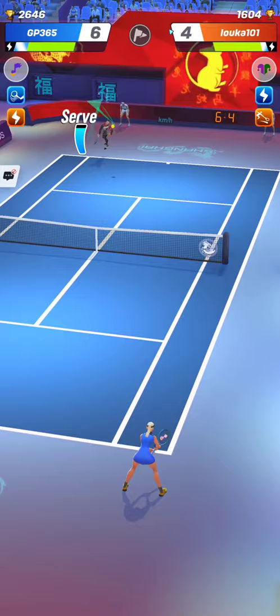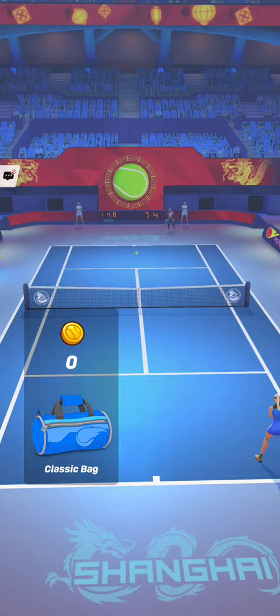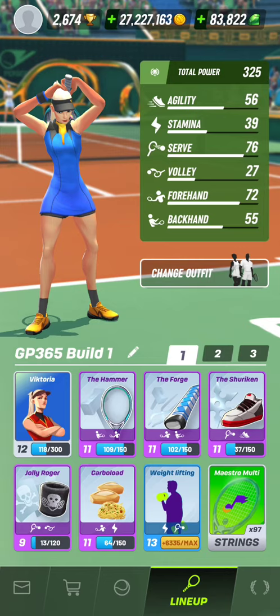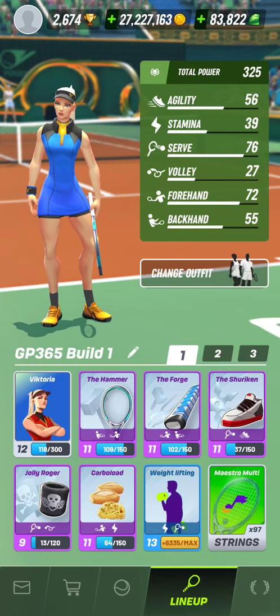A very strong winner is always a match-killer. You have to take advantage of the very big forehand of Victoria. I hope you enjoy watching me practice with the strong serve big forehand style in Tennis Clash, a sports game published by Wildlife Studios. Don't forget to subscribe to the channel Gameplay365 to stay tuned for new videos of Tennis Clash. Thank you a lot for your support, and see you soon on Gameplay365. Bye-bye.